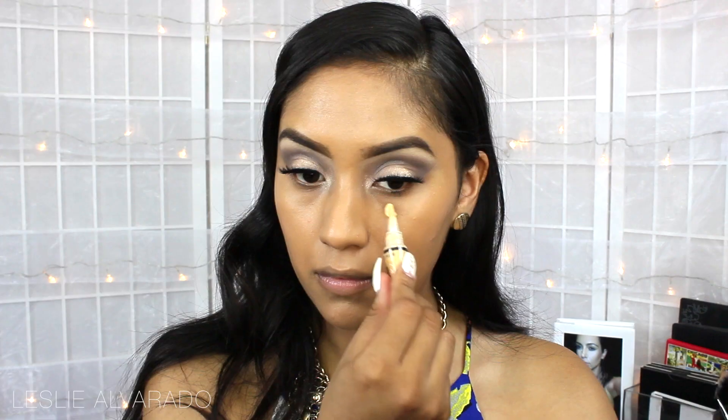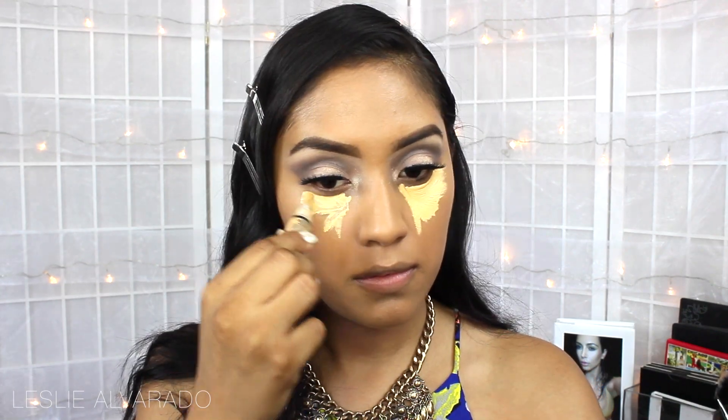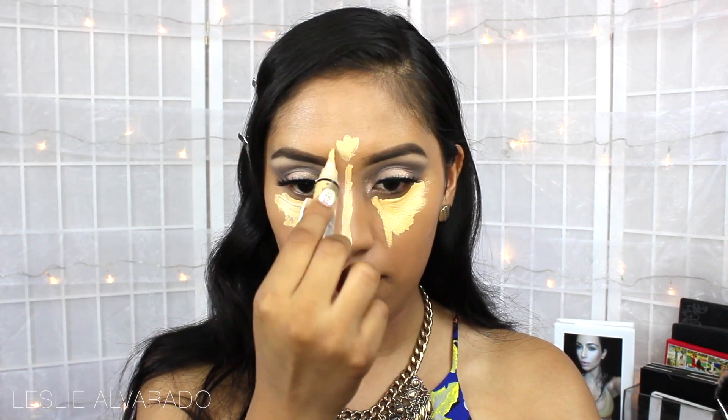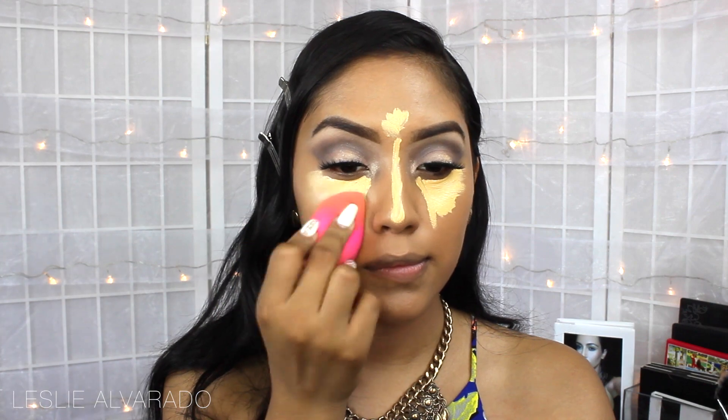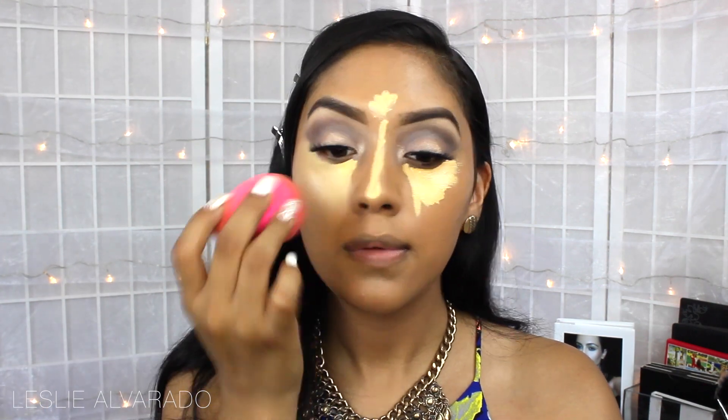Now I'm going to move on to the Ally Girl Pro Conceal High Definition Concealer — this is a yellow corrector, which I've been really liking. I'm just going to be blending everything with a damp beauty blender. I've been using this before applying my actual concealer, just to hide my under eye circles, and it's been really helping.